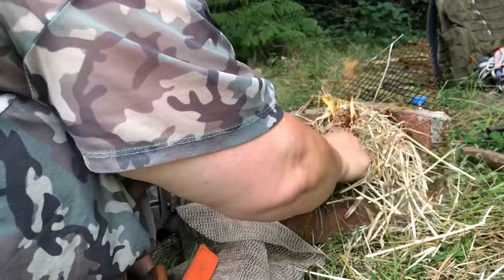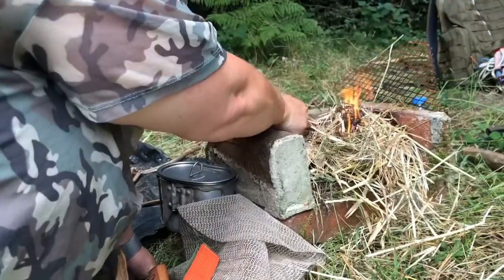Just get a couple of these wee bits of fatwood going and then we'll get it started.